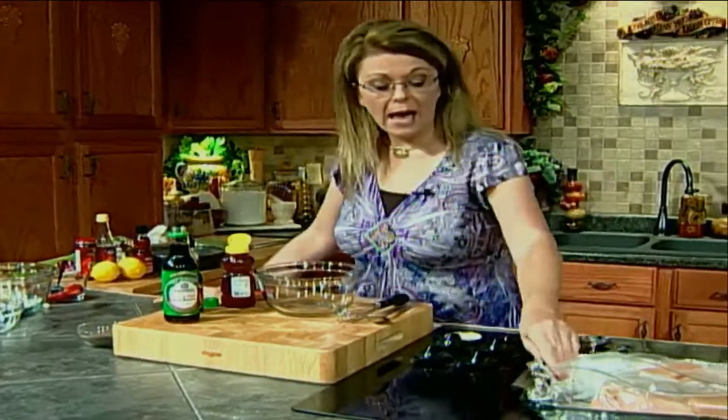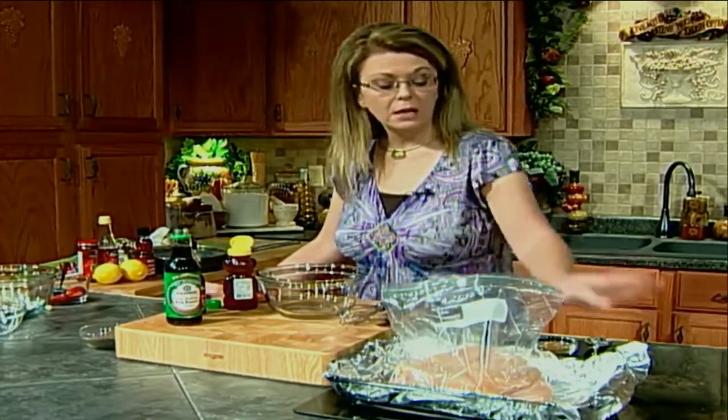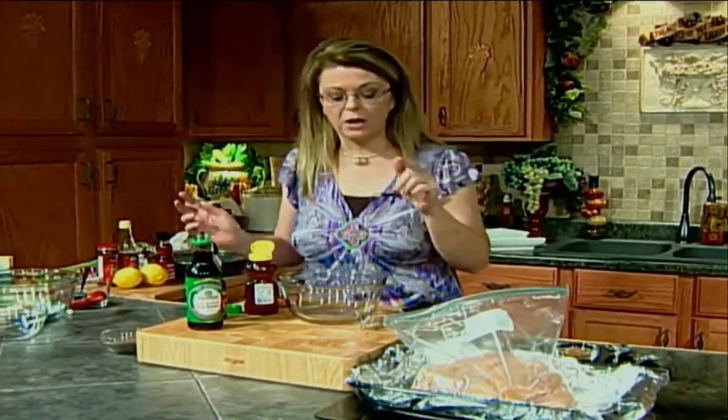We're going to get started with our chicken because the chicken needs to marinate up to about 4 hours, or even as little as 30 minutes will make a big difference. If you can go up to 4 or 5 hours, then by all means let it marinate. I have 6 boneless, skinless chicken breasts in a Ziploc bag, and I've got my baking sheet lined with aluminum foil. The reason I line it is because of cleanup — this has honey in it and honey sometimes will burn onto pans and it's hard to clean up. I love the non-stick aluminum foil you can buy in any grocery store.